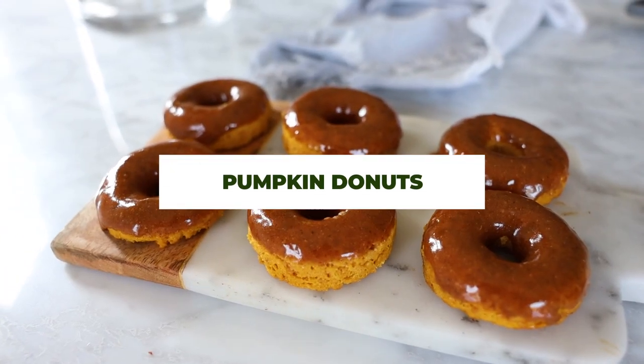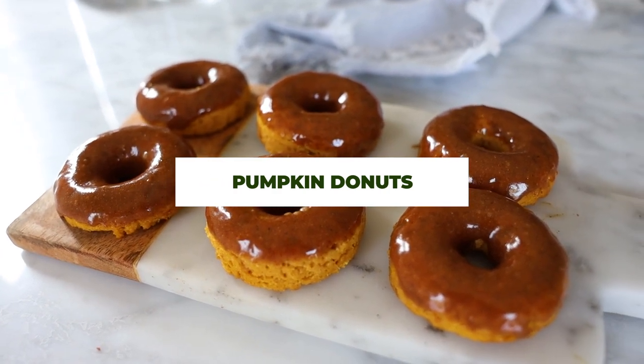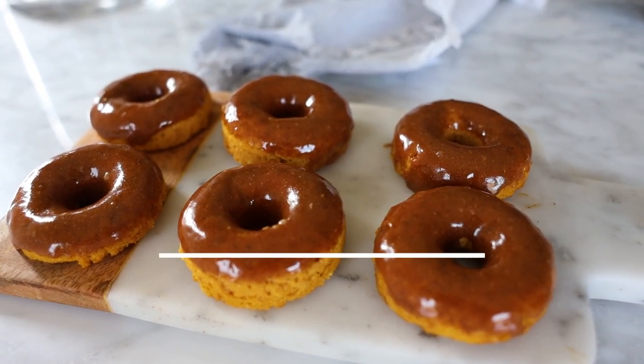Hey everyone, welcome back to my channel! I am so excited to be sharing some fall-ish recipes today — these could be breakfasts, desserts, or snacks. We are going to be making some pumpkin spice latte donuts, some chocolate banana bread, and some caramel apple dip. Let's go ahead and get started!